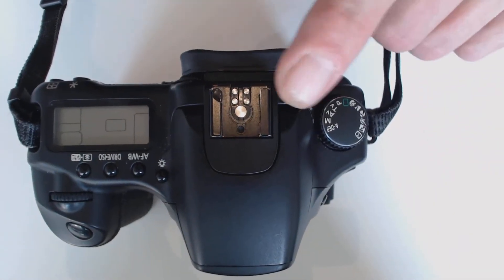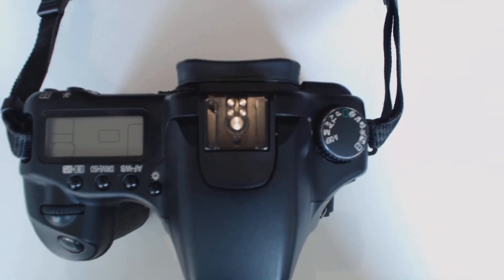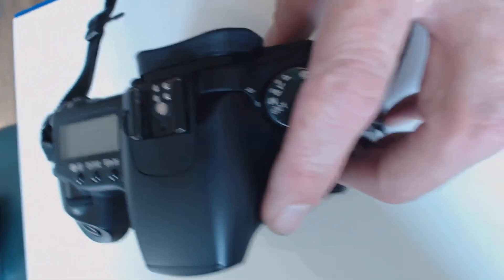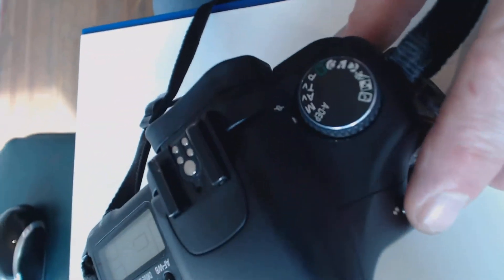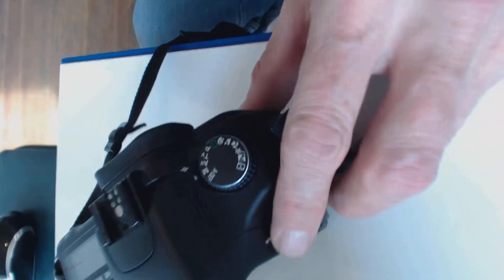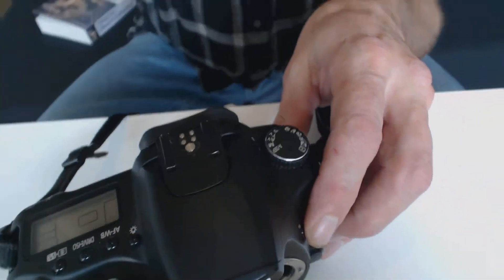We can see the hot shoe here on top where we can actually attach a flash. We also have a little flash unit here — we can press this little button with the lightning bolt arrow and we'll see our flash unit pop up.